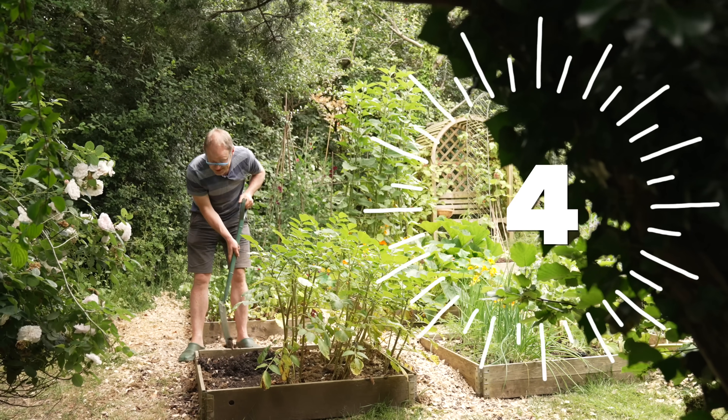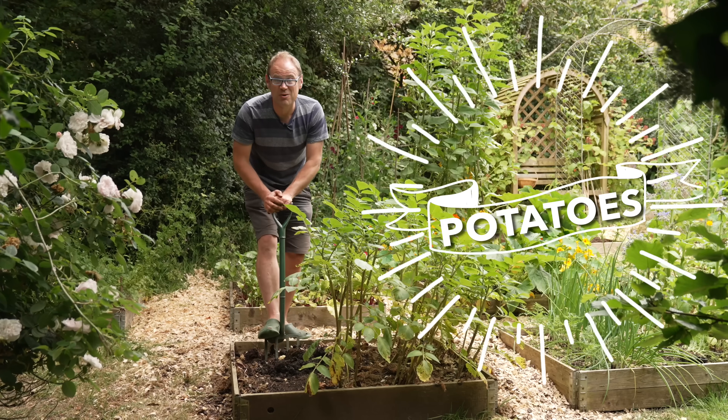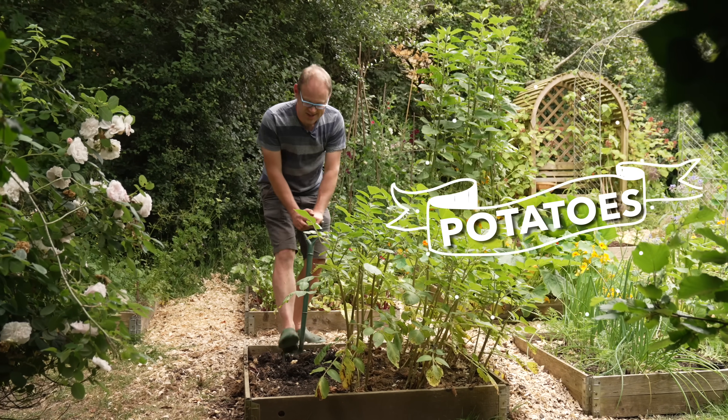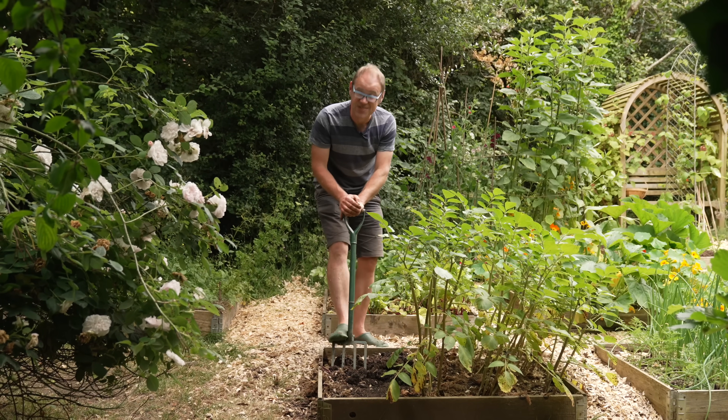It has been difficult narrowing down my crops to my favourite five, but I reckon the ones I've chosen give a good mix of abundance, value for effort involved, and versatility in the kitchen.